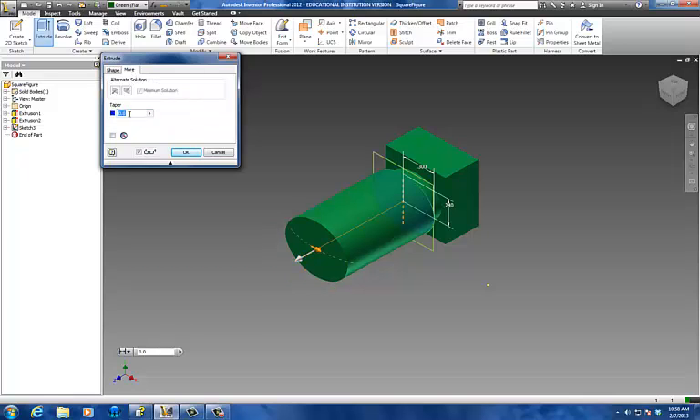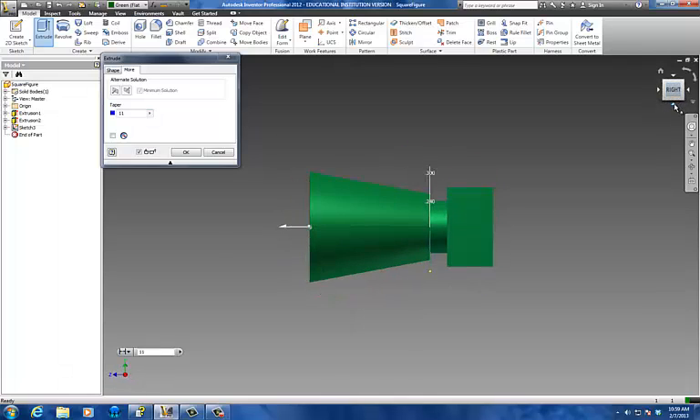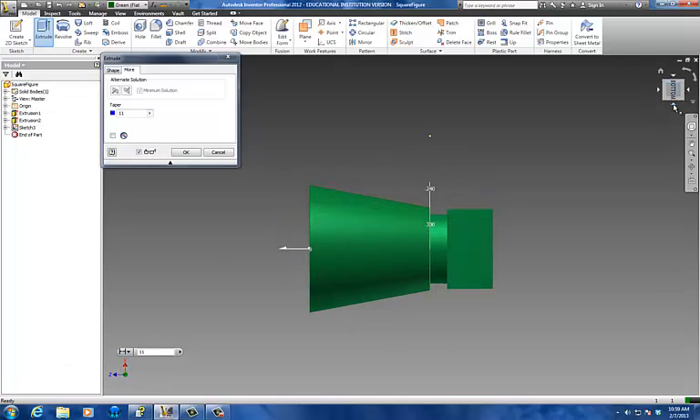I'm going to hit the more button here and go with — I'm just going to guess 10 degrees. Just kind of fudging it a little bit. You can do 10, maybe 11, whatever looks a little better. You can always look at it to see what you think. I like 10 though — 10 looks pretty good. I'm going to go OK.